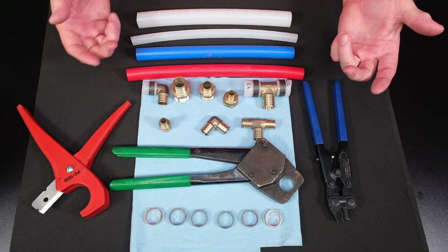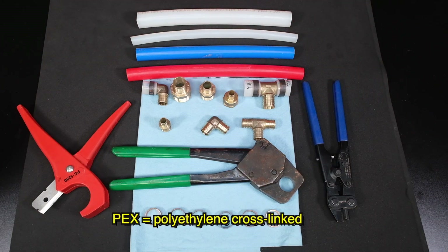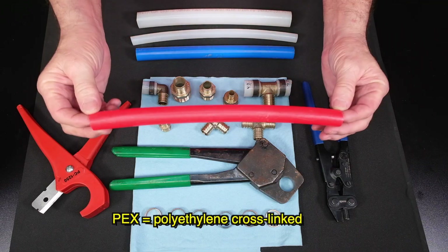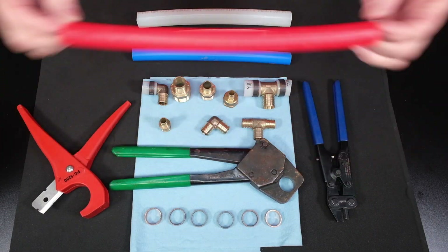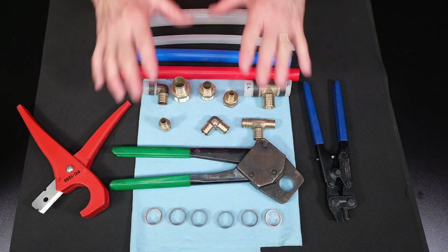What does PEX stand for? Well, it's polyethylene pipe — PE stands for polyethylene, and the X stands for crosslink molded polyethylene. That's what PEX is. This is PEX B. We have it in blue, we have it in red, and we have it in clear — all these different colors come into play.